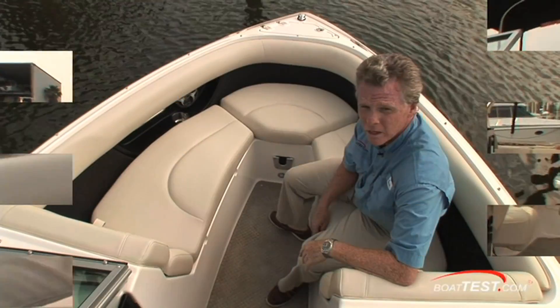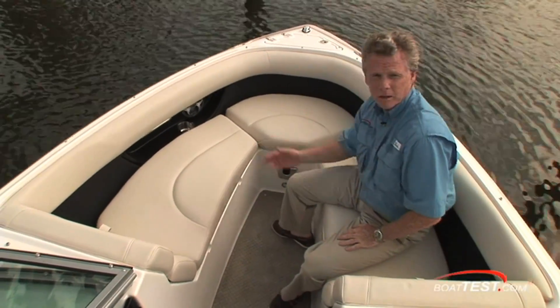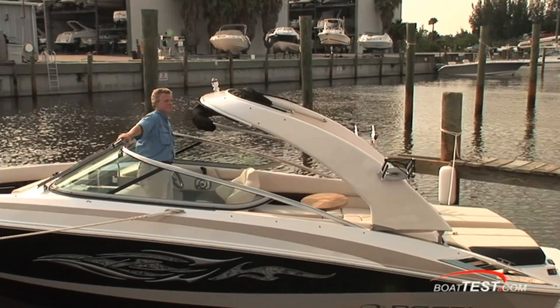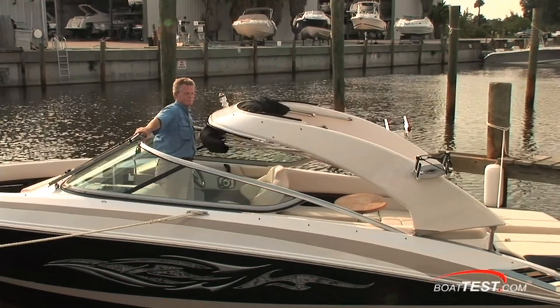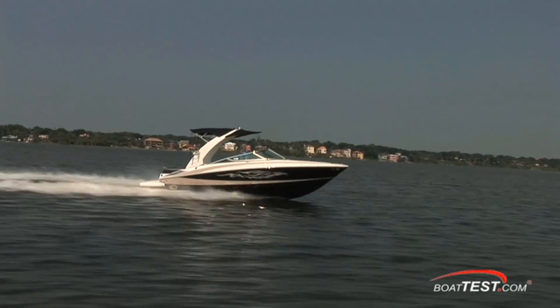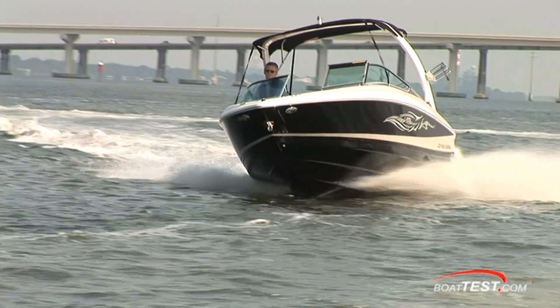Check out the profile of the seat — it's contoured to fit your body, so not only is it good looking, it's very comfortable, with armrests on both sides. There are accommodations for a sun pad filler cushion and adding a table up at the bow. The electrically operated arch allows you to easily fit this boat into your garage. Good looks and great functionality combined in one sport boat — it's the Regal 2300, check it out for yourself.